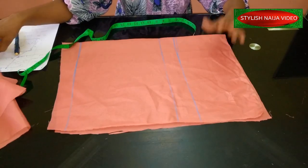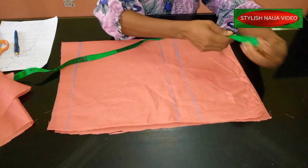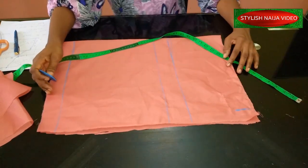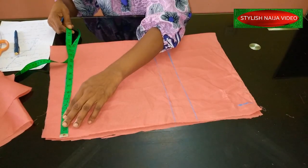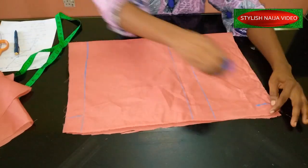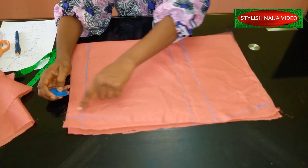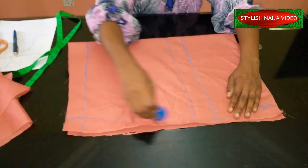Now we're on the second step: inserting our measurements. I come to the top part — that's the waistline — and I measure one inch in from the side. This one inch is just to shape the side of my shorts. At the hemline at the bottom I'll measure two inches in, then I slant from one point to the other — just like when you are making a skirt — to get that nice curve on the side.